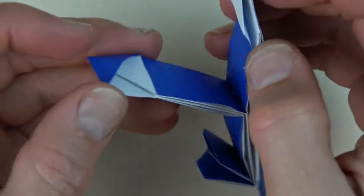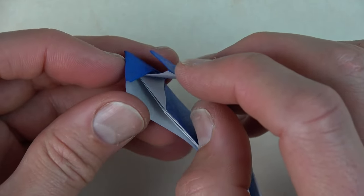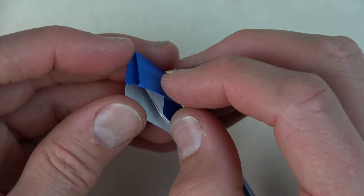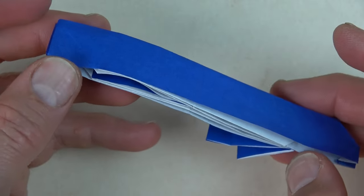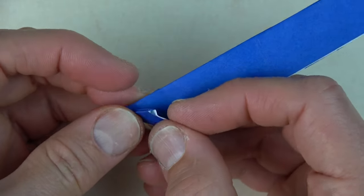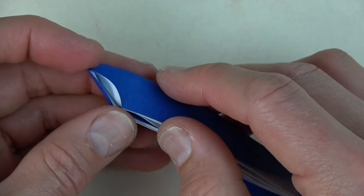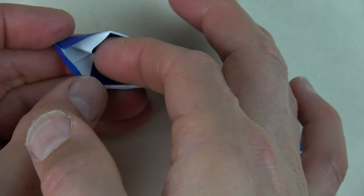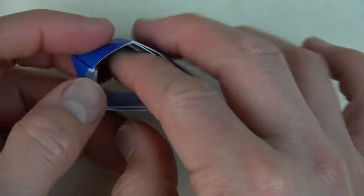Alright, now let's bring these flaps together and insert just this single flap into the pocket — like that. Now we're on this side. Fold this flap over on the crease. Unfold. Open here. Reach in and pull this edge up — like that. And that locks it.